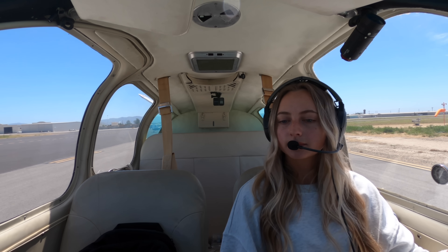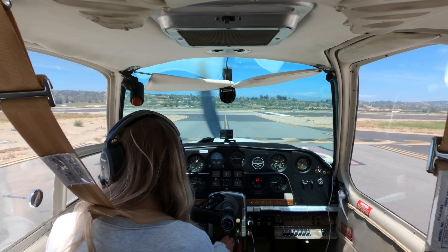Camarillo Tower, Bonanza 5921 Charlie, holding short runway two six, ready for eastbound departure. Bonanza 21 Charlie, runway two six, cleared for takeoff, right turnout, departure approved. Two six, cleared for takeoff, right turnout, 5921 Charlie. We're making our right crosswind turn. Bonanza 30 Romeo, frequency change approved.